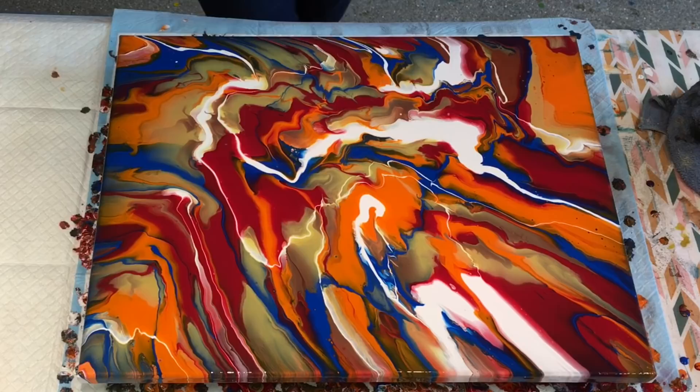Here we go. I've got some Floetrol and just white Amsterdam paint already made up in this squirty bottle. So I might just try a swipe with it first.